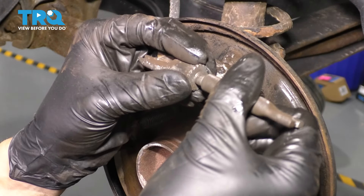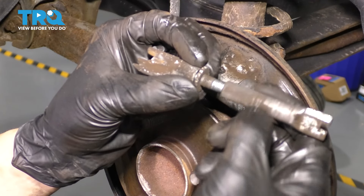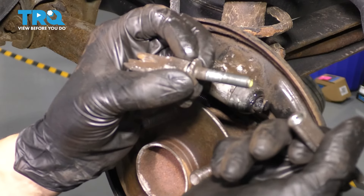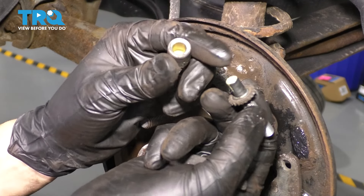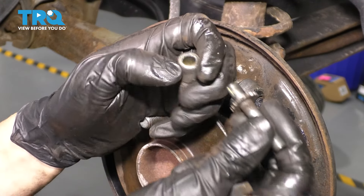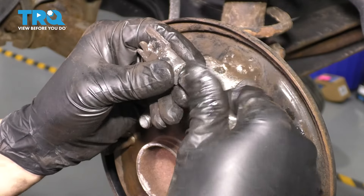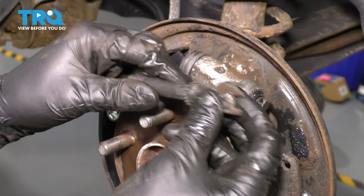Next is the adjuster. This one isn't seized, but I still want to take it apart and clean it up — clean off all the debris on the threads, add some grease, and put it back together. Taking it completely apart lets me inspect everything. All the threads are good. I'll scoop out the old grease, clean the threads, and work in fresh grease all over the threads. It spins nice and freely now, all the way in on both sides.